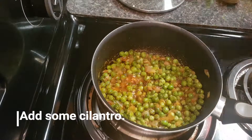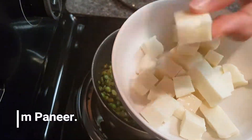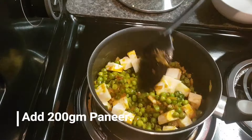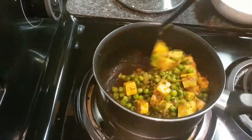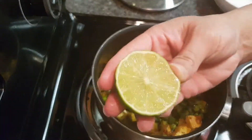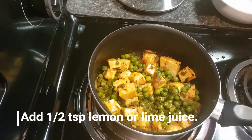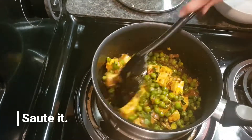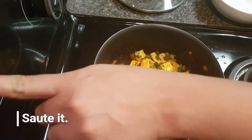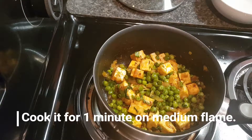Add some cilantro, then add 200 grams paneer cubes and mix it properly. Add half a teaspoon lemon juice or lime juice and more cilantro, mix again, and cook for one minute on medium flame. Your Matar Paneer recipe is ready — enjoy with naan, chapati, roti, or rice.